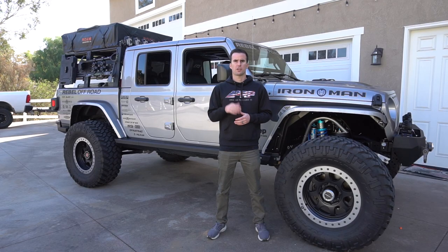This is Zach with PRP Seats, here today to show you our Jeep Seat Covers for the 2020 and up Jeep Gladiator JT.